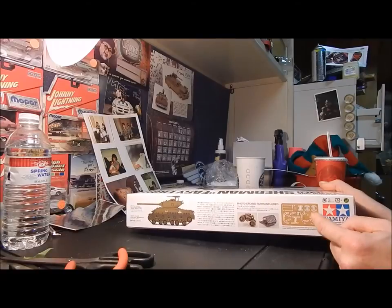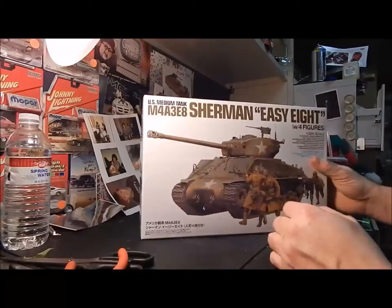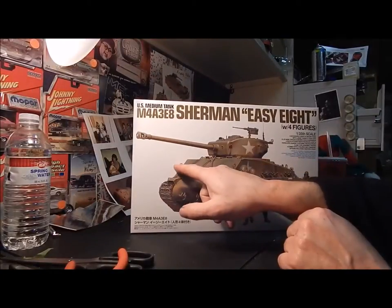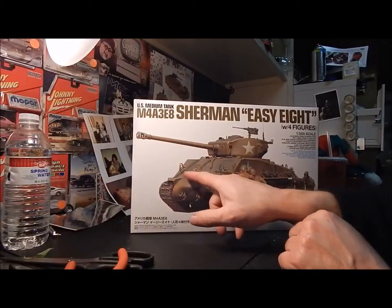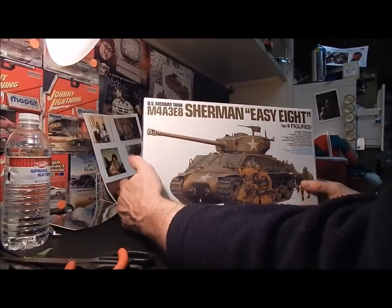Looking at it, I think those photo etched parts are supposed to represent the light guards — the metal guards that go around the lights and stuff. So anyway, that's the box.